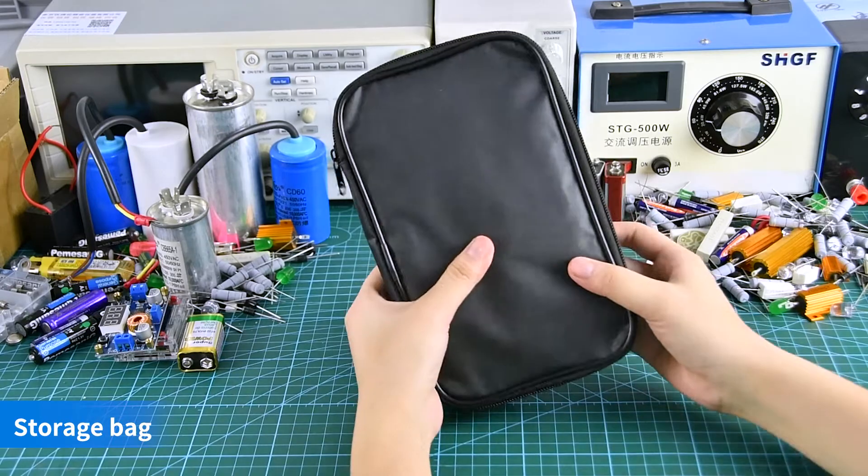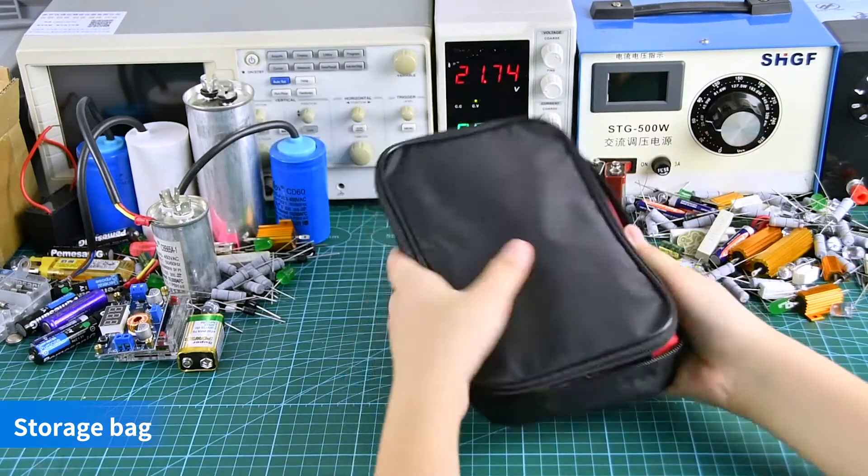High-precision multimeter with storage bag, test LEDs, temperature line, and manual.